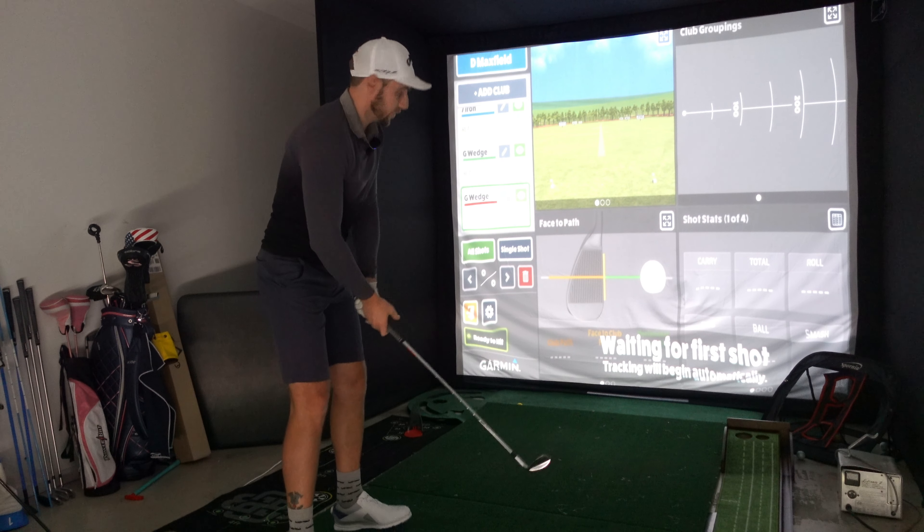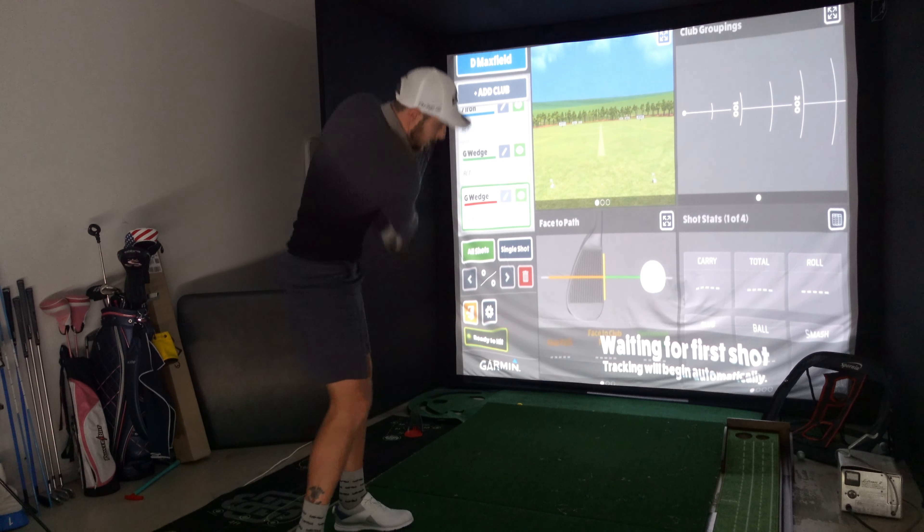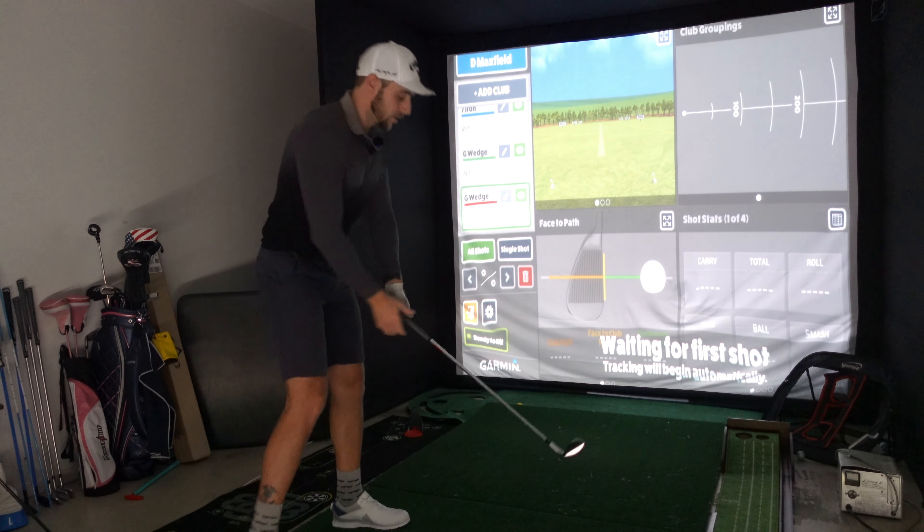Alright, so what we're going to do is go gap wedge, 7 iron, 4 iron — just the standard. Hit three or four shots with each, and if I hit three good shots I'll move on to the next club. Let's go.